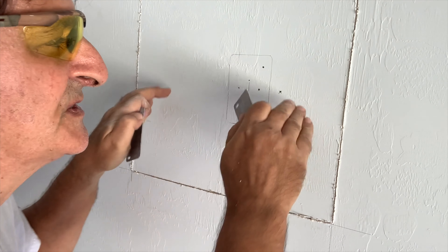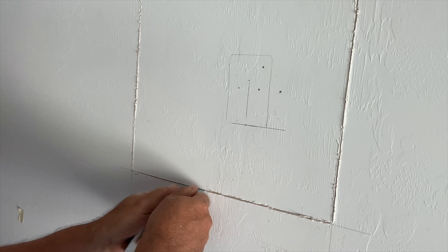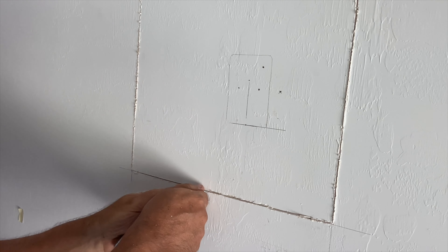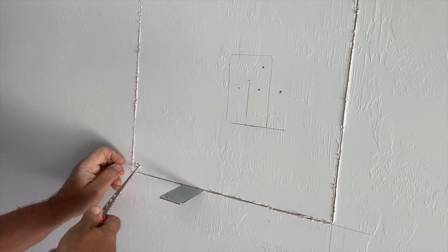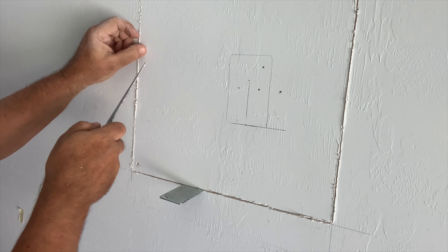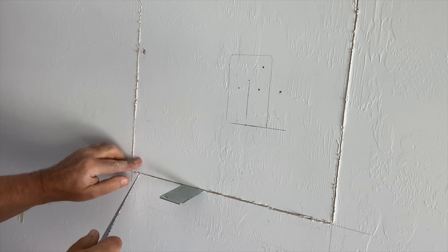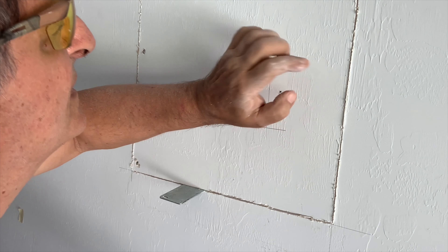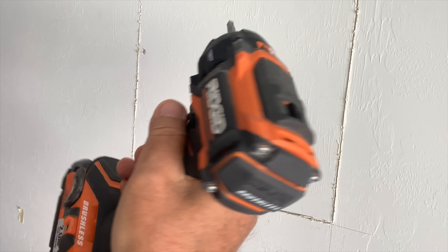Some places are going to be tougher because there are screws in here, but I can't see where the screws are. I think I see one here — yep, there's a screw, and I think one's here too. That'll make it easier. Let's get these screws out. I like my Rigid tools — free replacement battery.